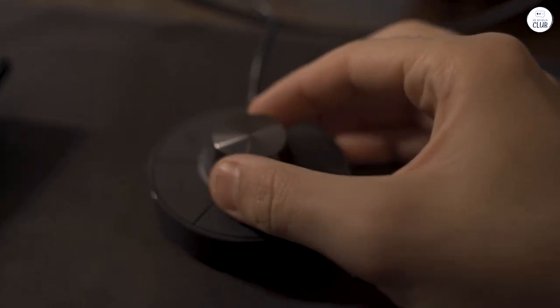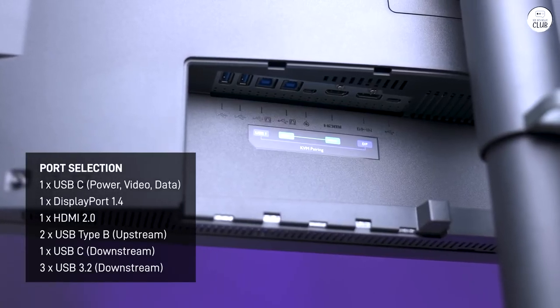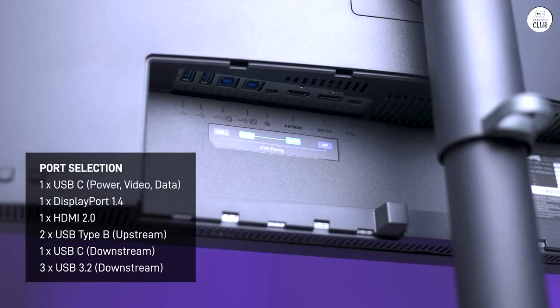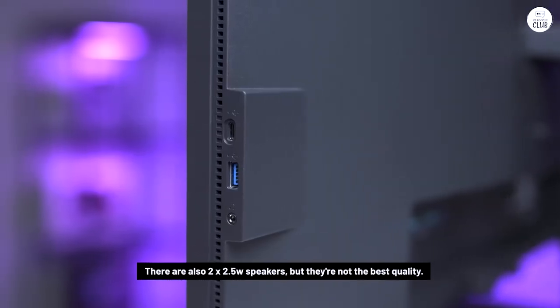This monitor offers good connectivity options, with HDMI, USB hub, and DisplayPort ports available. It also has a KVM switch, which lets you switch between devices easily, and the hotkey puck adds some extra convenience for quick access.